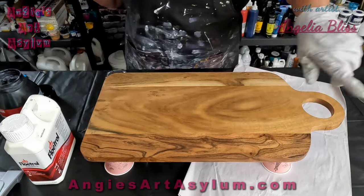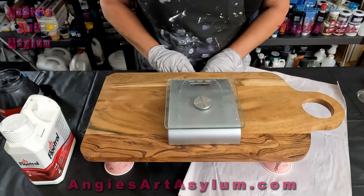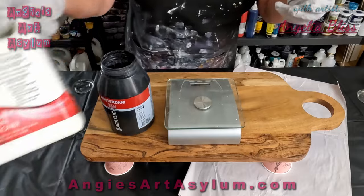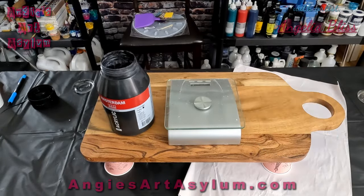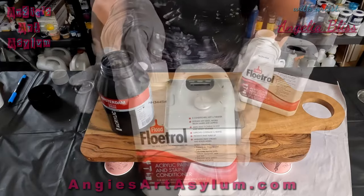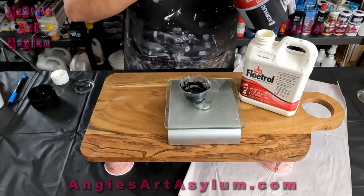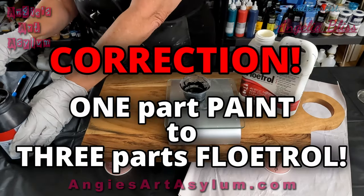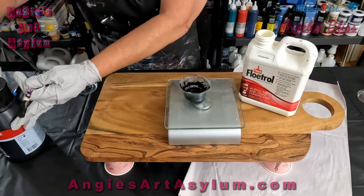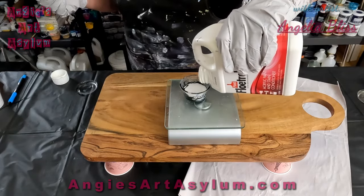Then we're going to take the colors and kind of blow them out like a half bloom, do some twirlies, let it dry, and then resin it. I need to make some cell activator, so I'll do that right now. I have some Amsterdam oxide black and some Flood Floetrol. I usually do about five grams of paint — I do a three-to-one ratio, so three parts paint to one part Floetrol. Five grams times three is fifteen grams, so I need twenty grams total.